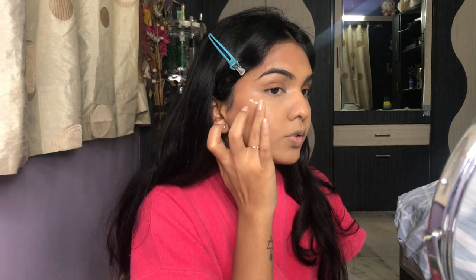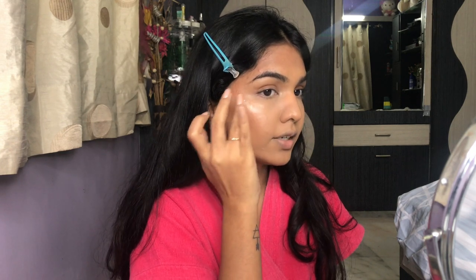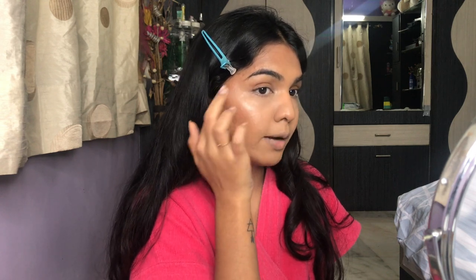For blending the contour I used a Morphe brush and the Real Techniques Deluxe Crease brush — I like it for cream products. For the last cream product I'm adding the Cover FX Custom Enhancer Drops in shade Moonlight. I love this highlighter drop; I have the mini version because you only need a tiny bit. I'm using my finger to blend it into the skin.